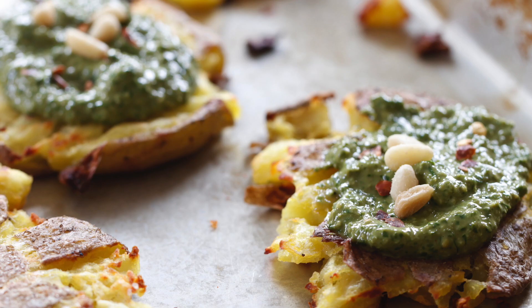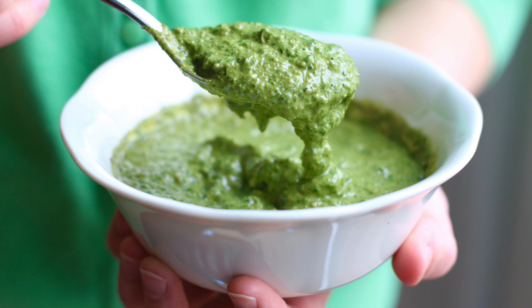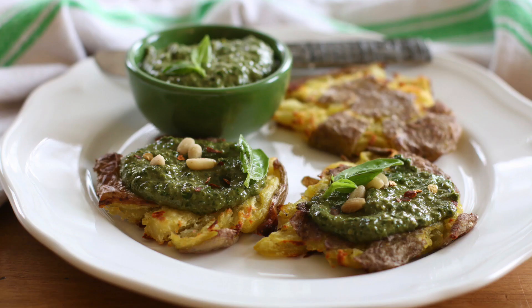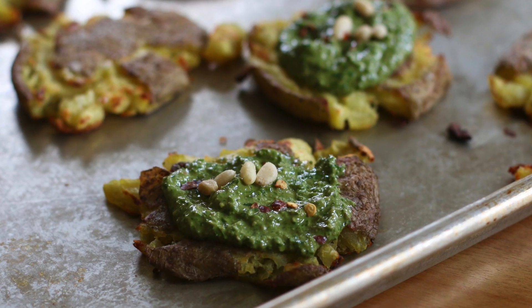So today I'm going to be showing you how to make smashed potatoes with pesto. And if any of you have been here with me for a while on this channel, you know how much I love pesto. I love pesto so much and I put it on so many dishes. But this one — this is a show-stopping potato and pesto combination. It's really quite amazing.